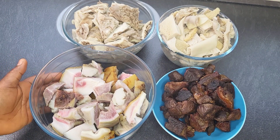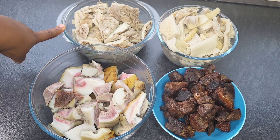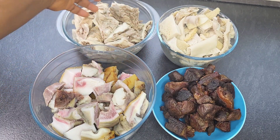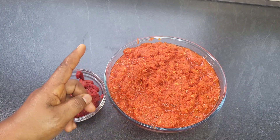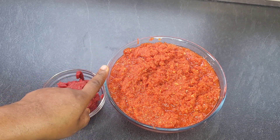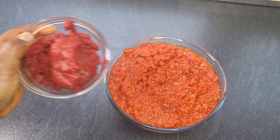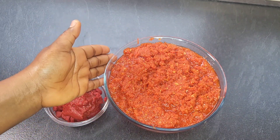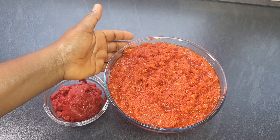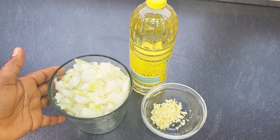These are the meats I will be using today: I have some cow skin, pomo, abodee, and shaki — these are cow stomach. I also have some grilled beef. For the tomatoes, I'm using a blend of tomatoes, red bell pepper, onions, fresh pepper, garlic, and ginger. I also have tomato paste and tomato sauce — I have a video for that in my channel and I'll link it in the description box below. I'll also be using some chopped onions.